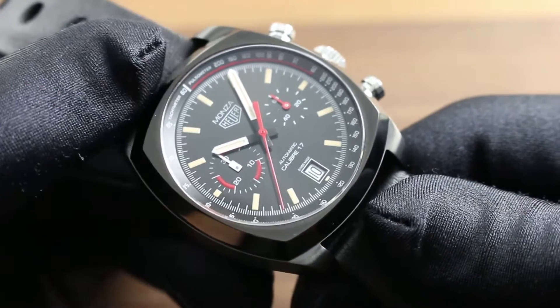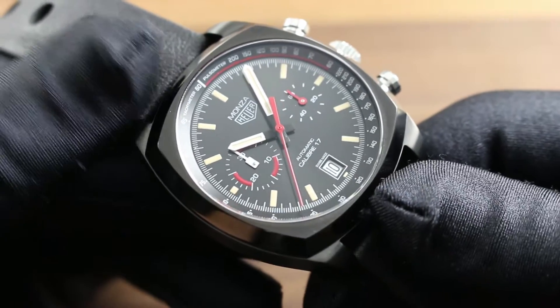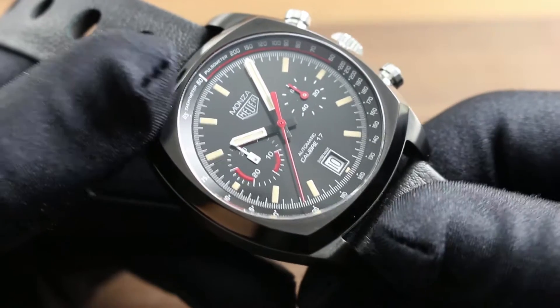The watch features a 42 millimeter titanium carbide coated grade 5 titanium case. You can see it and the entire Tag Heuer model line on our website Govberg Watches. Let's work from the outside in as we discuss this watch and its feature set.